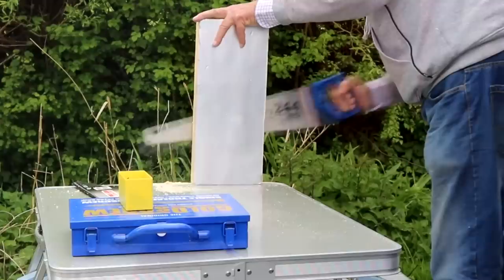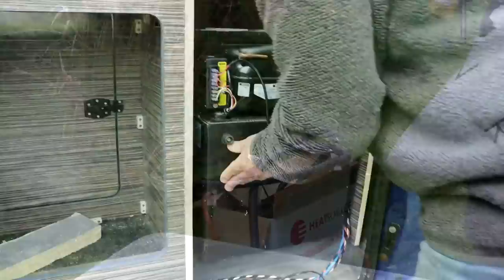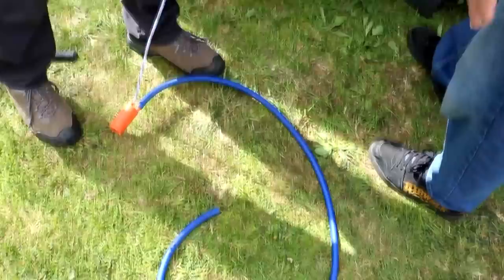Almost everything is done in the camper van but we're now cutting some pieces to jam in between the sides of the fridge to keep it in place, because it looks like it's on a bit of a slant. A bit of a correction — it wasn't actually wood, it was thick insulation which worked perfectly. We slotted those either side and, although we didn't show it, we screwed them into place straight through the inside of the fridge. There are two little holes to screw either side.